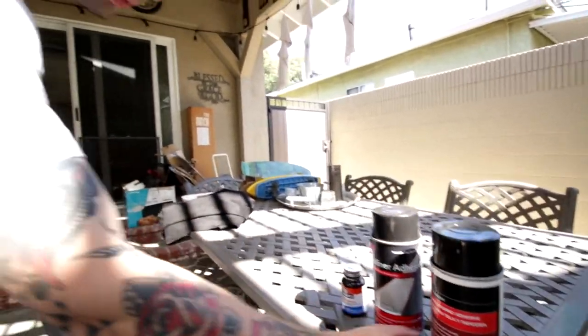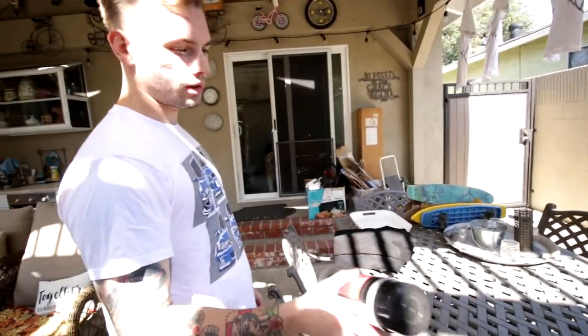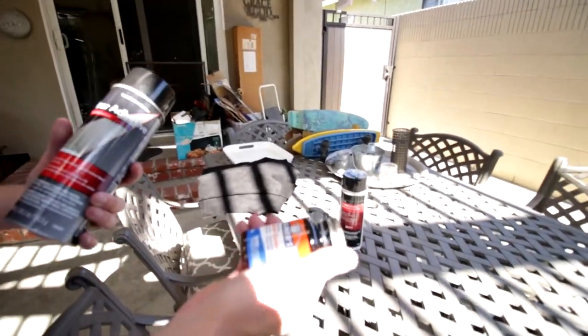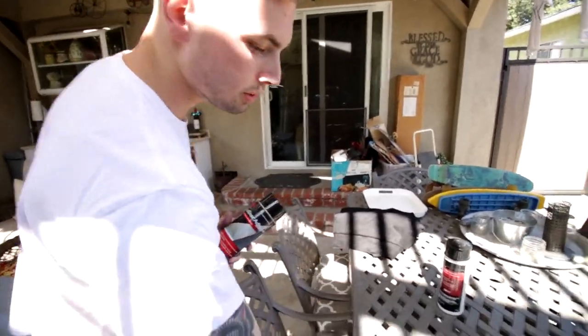I did my pillars and headliner for less than a hundred dollars. I've been using the 3M headliner adhesive — a $15 bottle is gonna last you a while. I got it from Amazon. This was also recommended because I went on a forum to see how other people did it. This other product didn't really work too well.